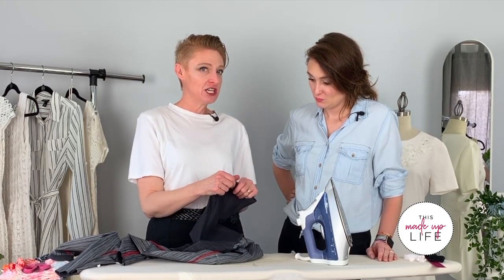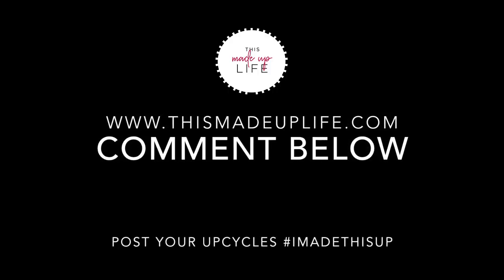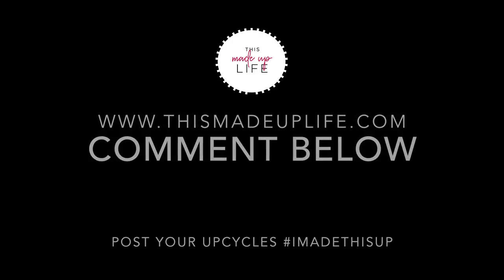You can also do this with jeggings — same procedure. One thing that's impressive about the heat and bond soft stretch is that it doesn't show through the fabric like regular heat and bond ultra sometimes can. We want to hear your success stories or fails! Stay tuned for next week when we'll show you ways to style your new bike shorts. Thanks for watching — make sure to like, follow, and share the video.